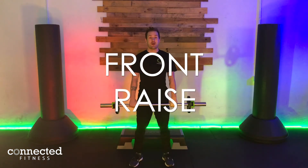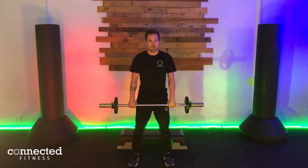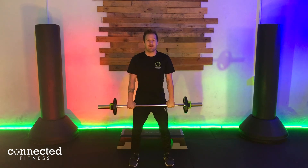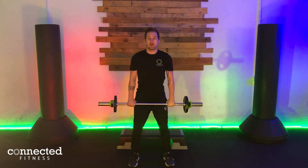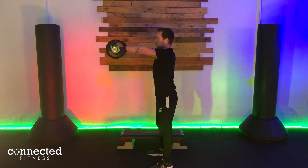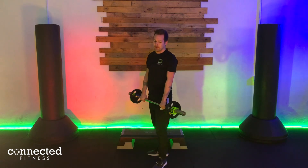Exercise number six is our front raise. We keep the two hands out, palms facing down, nice square stance on the floor. Keep a little bend in the knees and it's a big drive — boom — up to the front. From the side: we're driving up and back down with a nice straight arm. Try to maintain it at the top for just a few seconds on each rep.